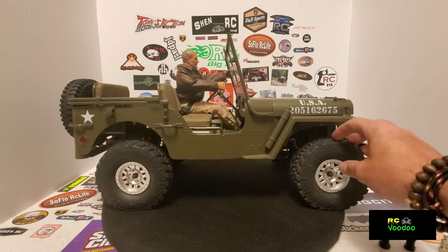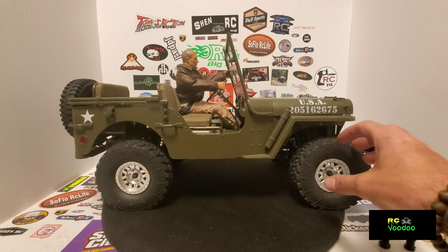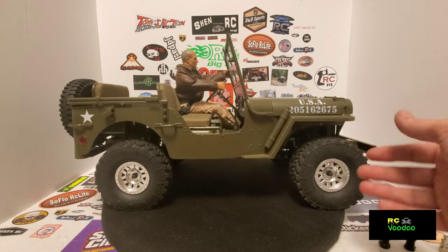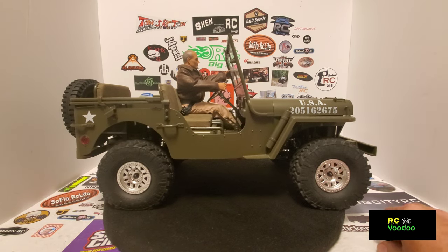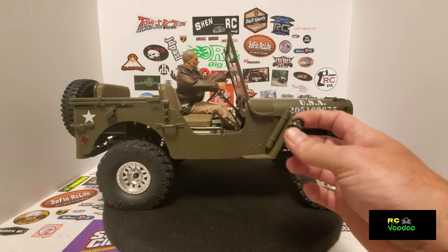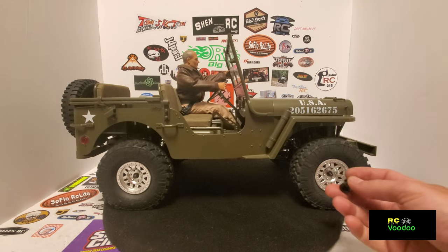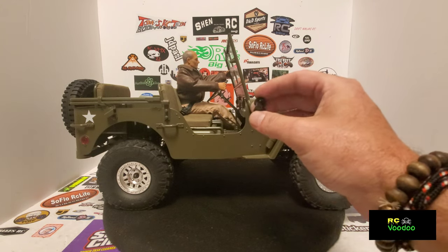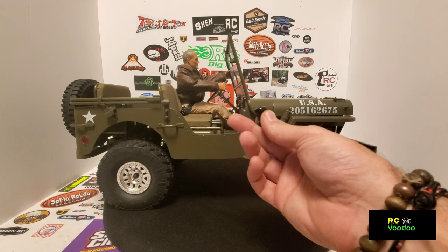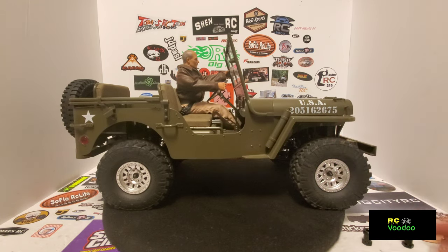These are the wheels and tires off my SCX10-3 and I want to get them out just a little further because on full lock it's hitting the inside there just a little bit. I had a set of Wraith axles I was debating putting on here but it was just too wide and I'd have to modify the axles, so 20 millimeter is what I chose. You can get these in all different sizes and I think this is the perfect size for this — I wanted the wheels out just a little but not way out.